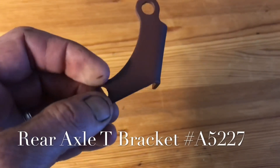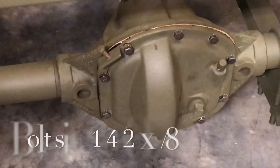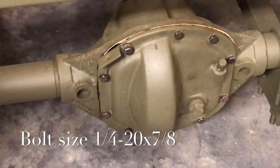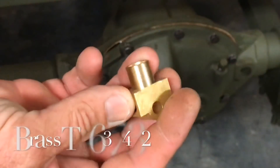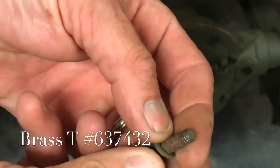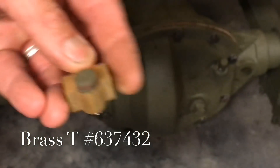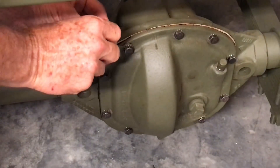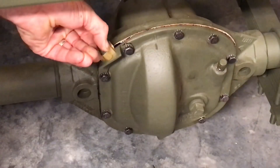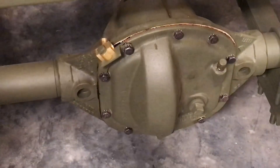This is the rear axle T bracket — part number A5227. It holds the brass T that goes on the rear axle cover, and is held in place by the two bolts that hold the differential cover on the rear axle. The bolt is sized quarter-inch by 20 by 7/8 of an inch, with a coinciding lock washer. I installed the bracket when I installed the differential cover, as the bolts do have a torque value.